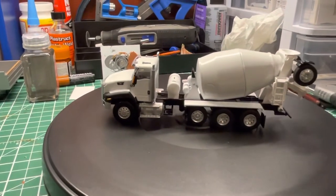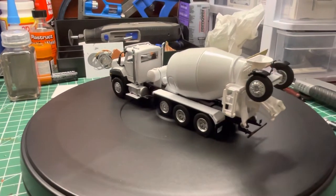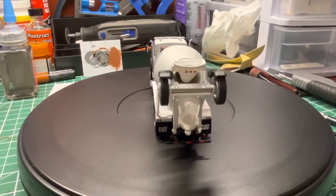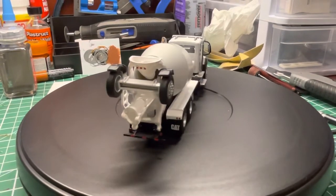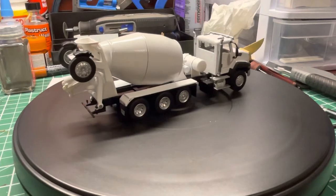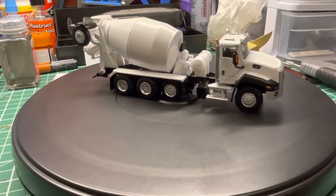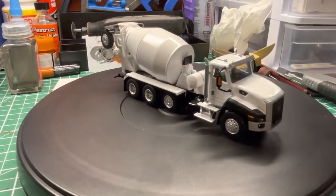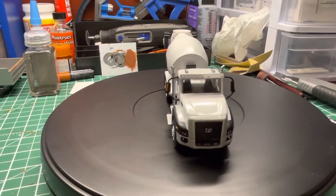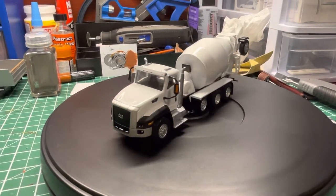Pretty basic repaint of this model. I love how many parts are metal — you got the axles, the chassis, the cab, and metal rivets for the moving parts so nothing snaps off. They did a really good job on this model, and I can't wait for them to do another one — hopefully maybe a white one.